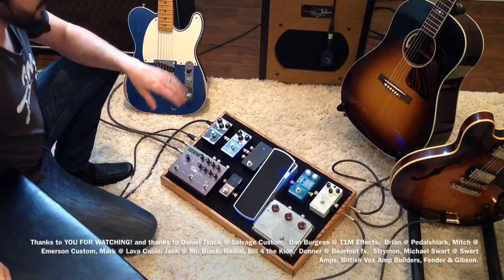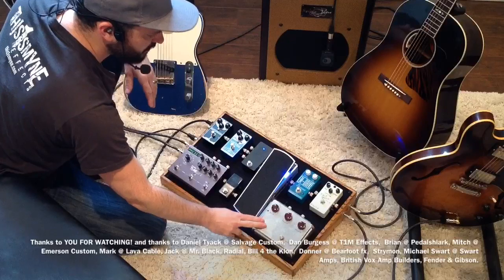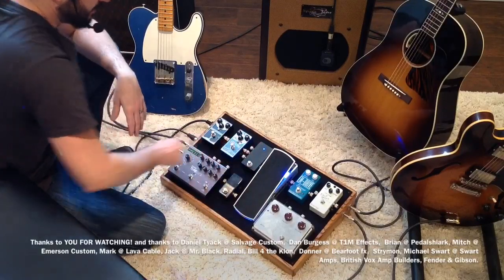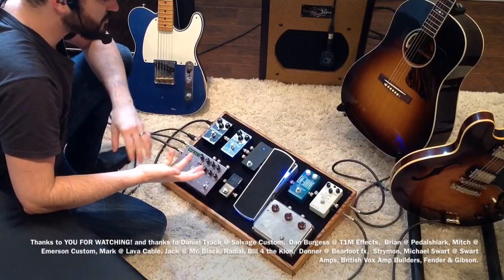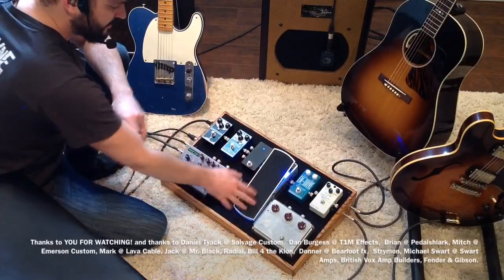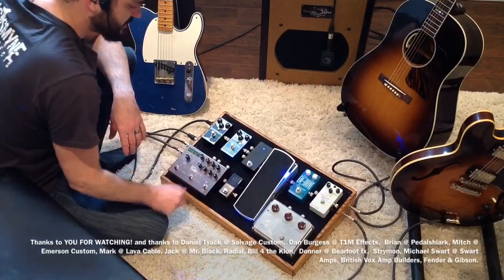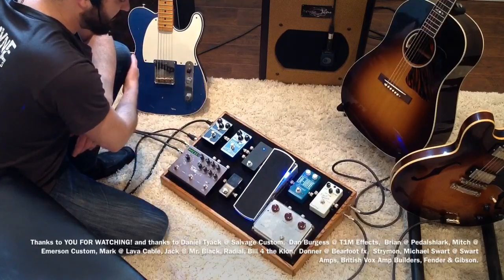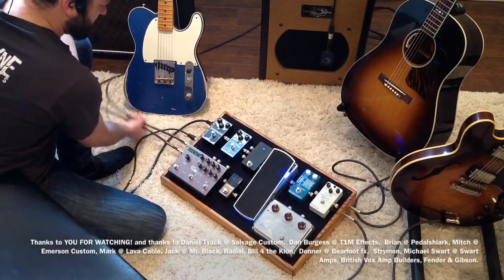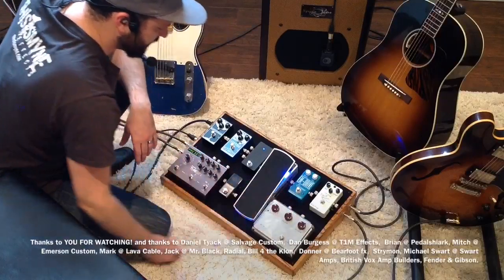I'll start off not by going into detail about the pedals but the signal chain. I'm using 100% Lava cables, so coming from the electric guitar into compression, medium overdrive, light transparent overdrive, then into this switcher box which is pretty much the heart of my rig. It's a switcher box made by Dan Burgess — it switches between my acoustic guitar and my electric guitar and also has a loop with modulation, delay, essentially reverb and delay, and volume pedal. Out of this box to the Timeline; the left channel goes to the Supermoon to my Vox AC30, the right channel goes through the tuner to the Eterna to the right channel amplifier, through these Lava Soar cables. I just got them — incredibly happy with the way they sound — and I'm using Lava solderless cables on my board.